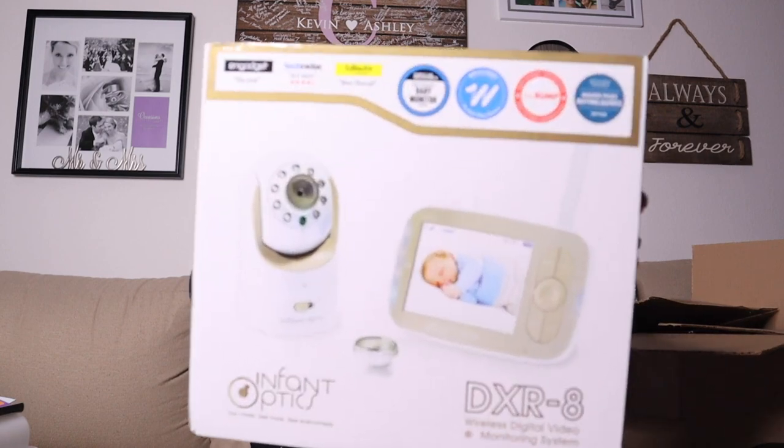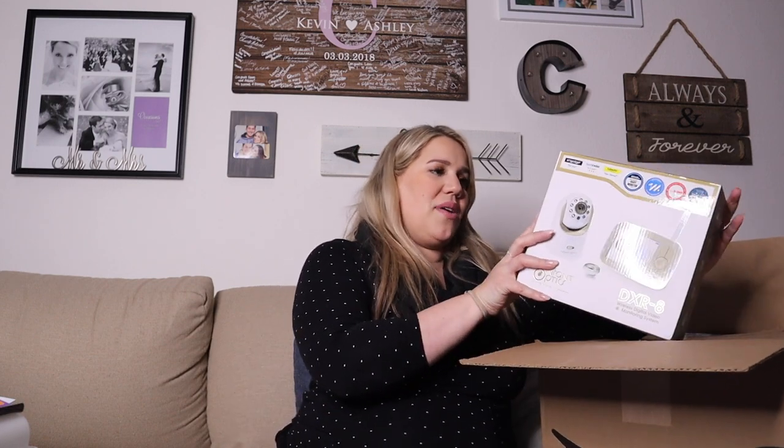Last but not least in this section is going to be this huge box — and I'm really excited about it. It's our baby monitor, the DXR8 Wireless Digital Video Monitoring System. This had the best ratings ever. My sister-in-law and a couple of friends have it. It has a lot of features: temperature sensor, alarm feature, interface frame, sound-activated LED, and infrared night vision. This one is definitely more of a daddy one to set up — once he gets back from his trip, we're just going to have him set this up.